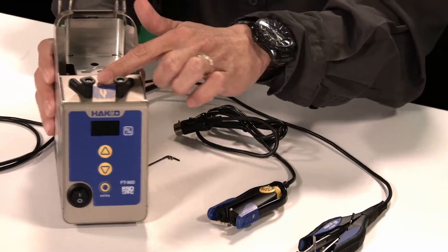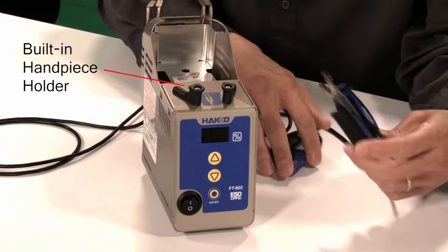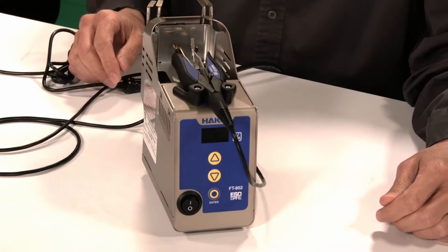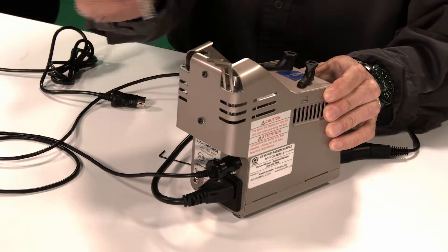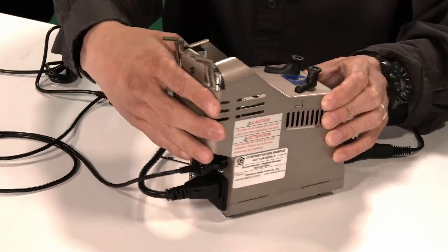There are several improvements to both the station and the handpiece. Starting with the station: the FT-802 station has a handpiece holder now incorporated into the station itself — you don't need a separate handpiece holder anymore. We place the handpiece on the station like so. There are also blade holders in the back where you can store an extra set of blades.